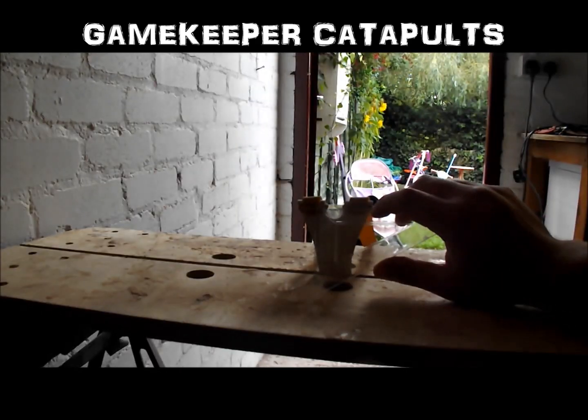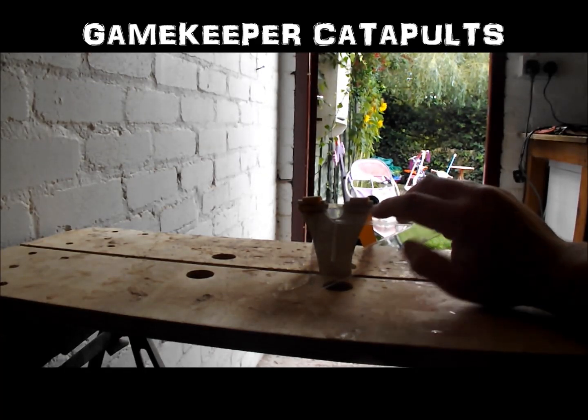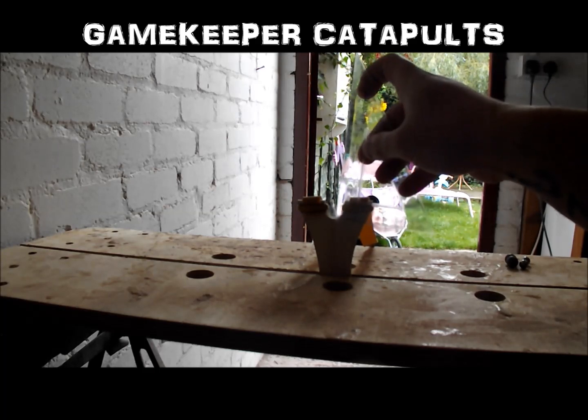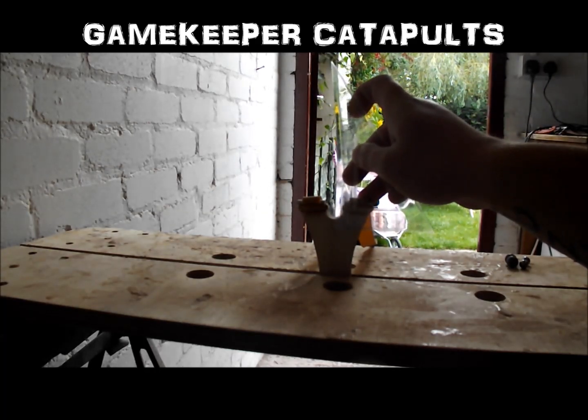To show the measurements, the inside gap is around 14mm and from the bottom of the cup to the tip of the fork is about 16mm.